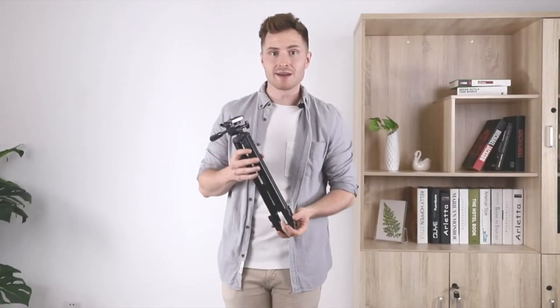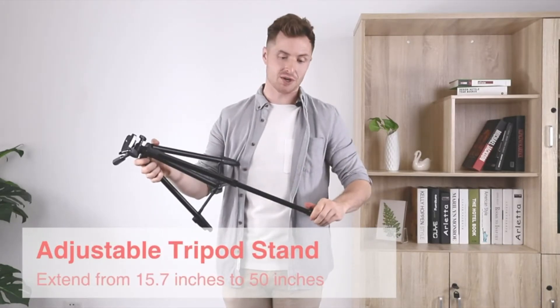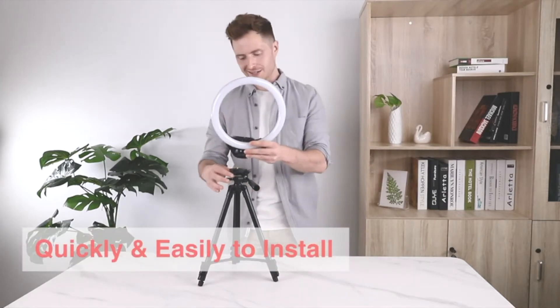To start setting up this ring light, you first need to extend the tripod. It can actually get up to 50 centimeters tall, which is quite a lot. Assembly is super easy.